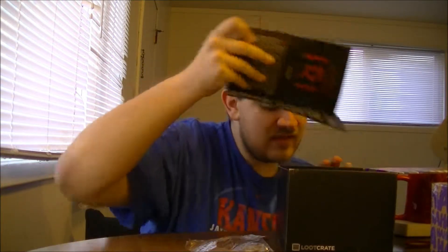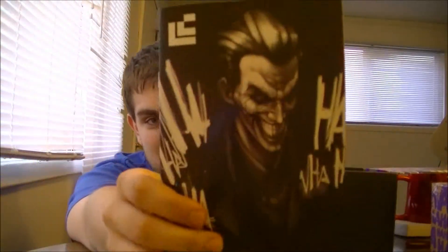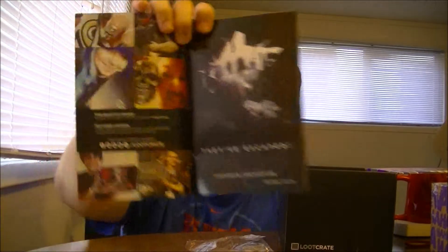And as always we have the booklet that comes with every Loot Crate. It's a classic. It has a quote from the Joker from The Dark Knight, and of course it has pictures of some people.